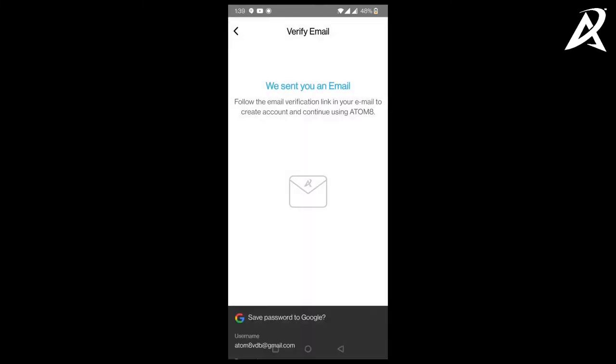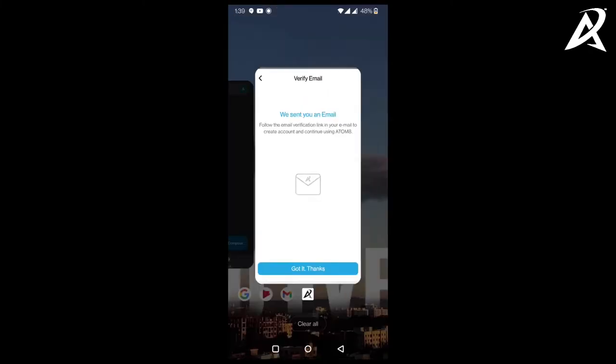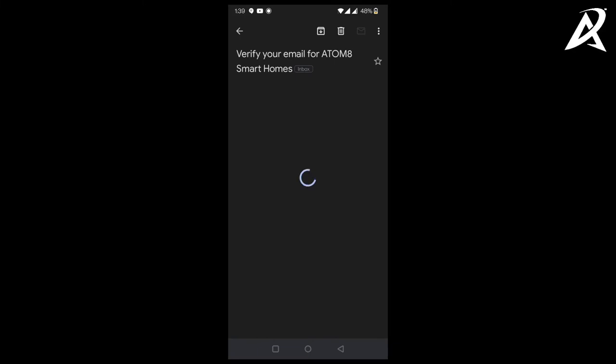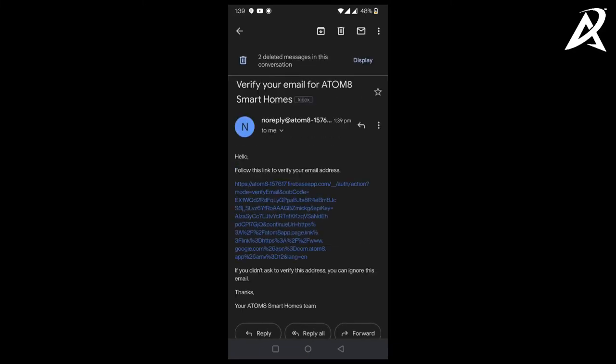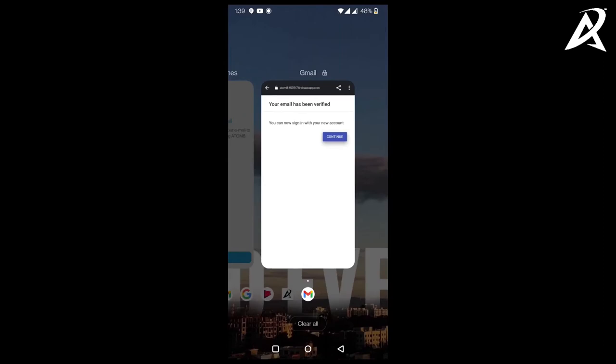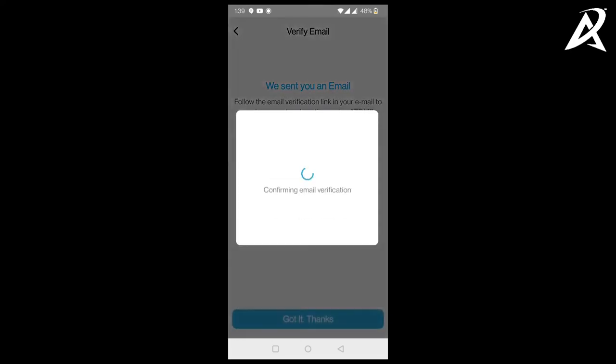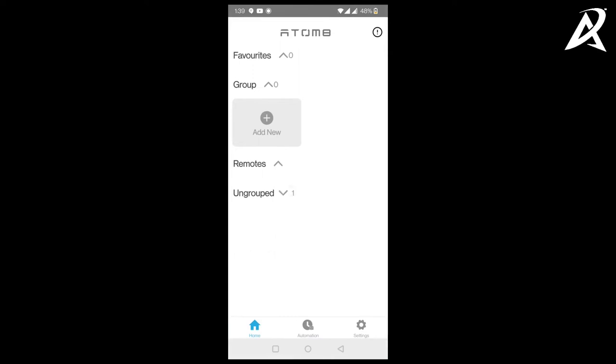Click next to create the account. Once you create the account, you will have to verify your email — go into your email and look for an email from Automate Smart Homes. If you don't find any email, check your spam or other folders. Click on the verification link. Your email has been verified — now go back into the Automate app and continue. The app has now logged into the Automate account using your email. If you already have an existing account, you can just click on login and give your email and password.